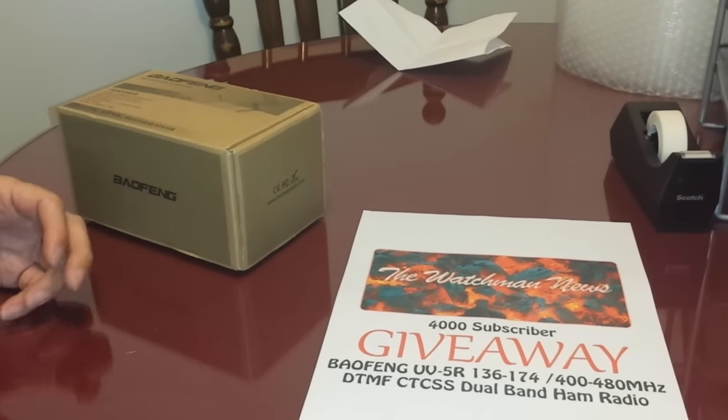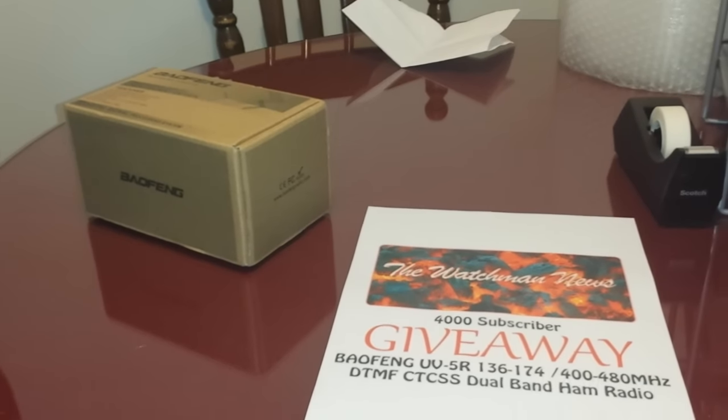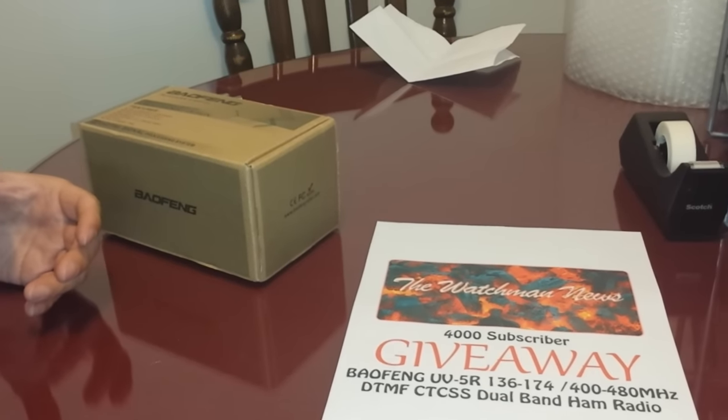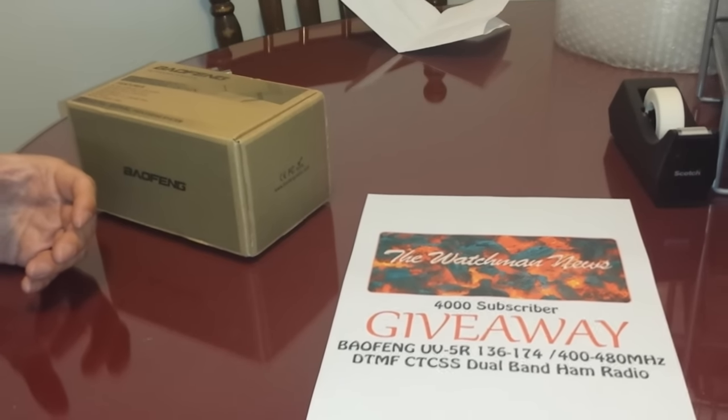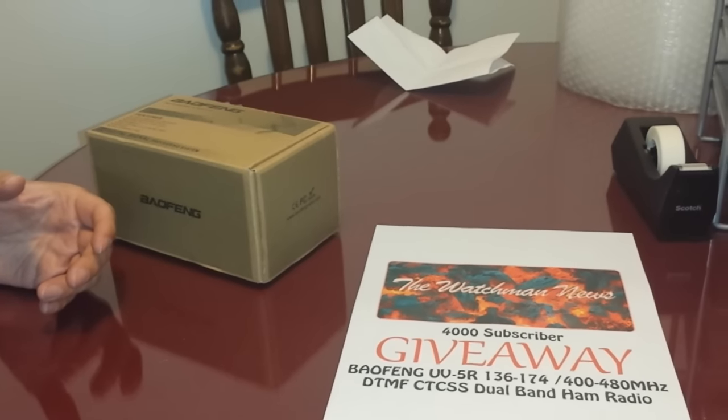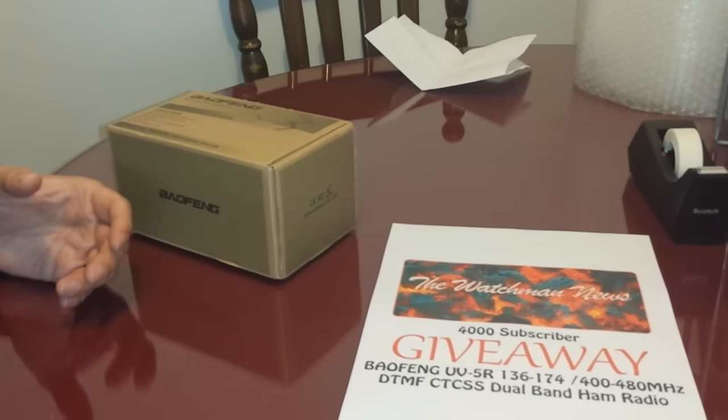And then what will happen is when the allotted time is up — like one week for people to get their entries in — I will use a random number generator online, live, with the internet, and generate a number. Whichever number is generated,